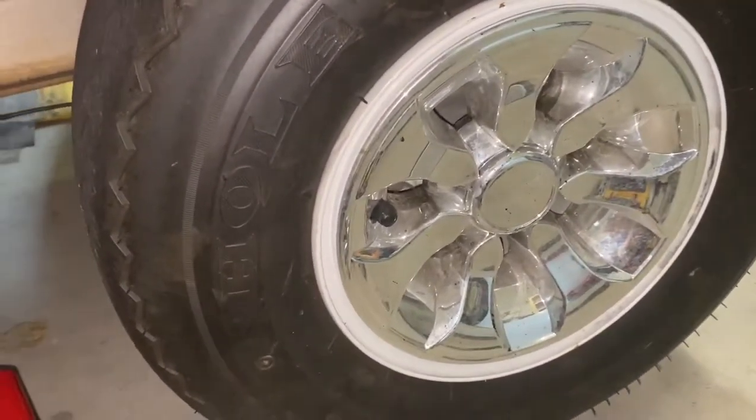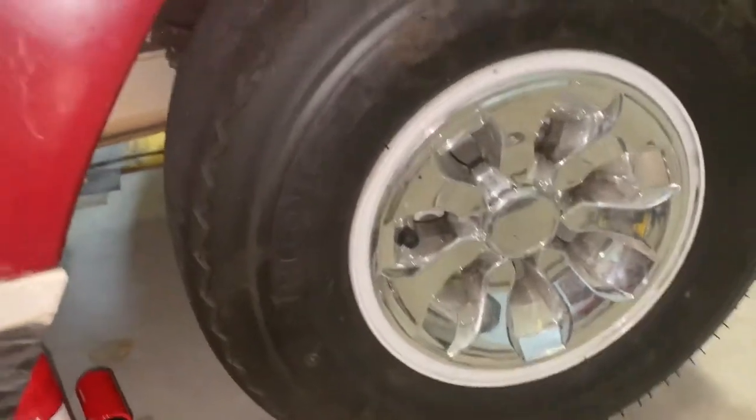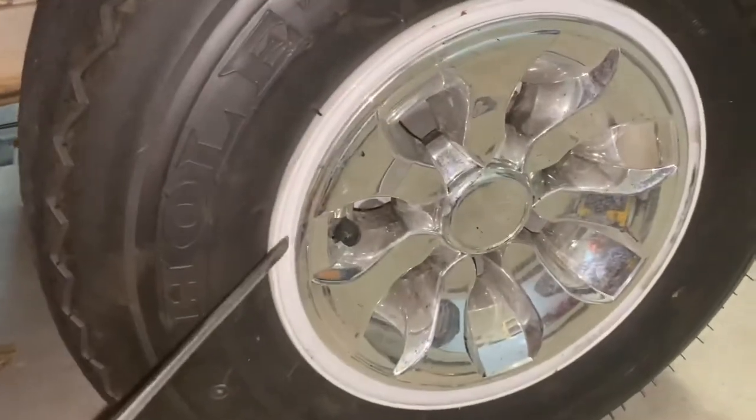Alright, so this is a club car. It's an older model — this thing's probably close to 20 years old. I'm just going to do a quick video on how to take the wheel off.